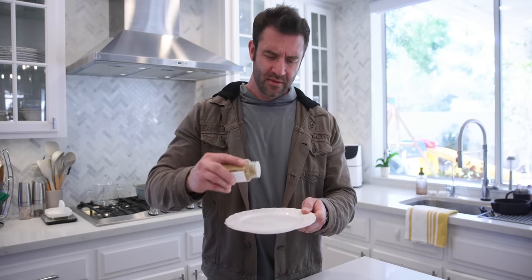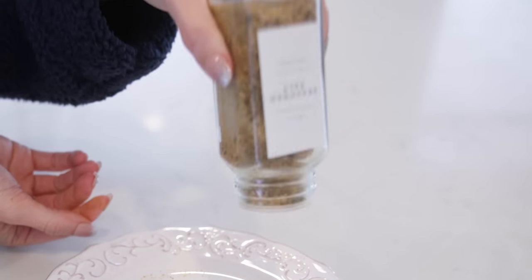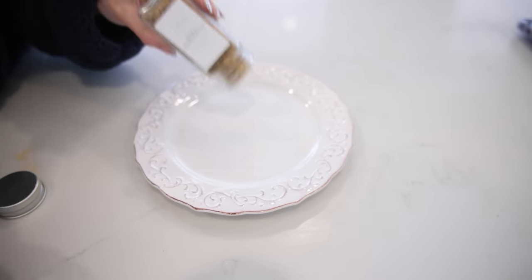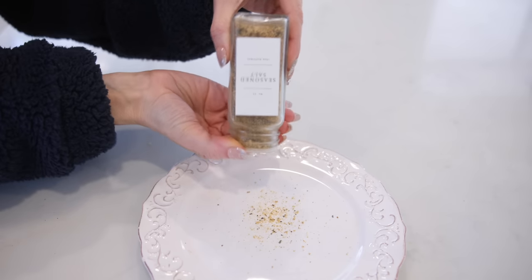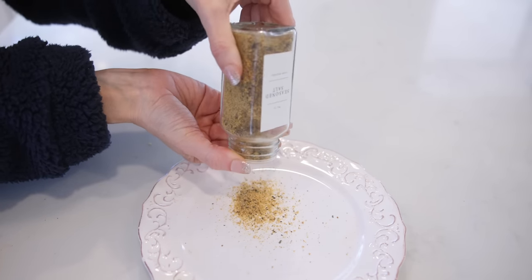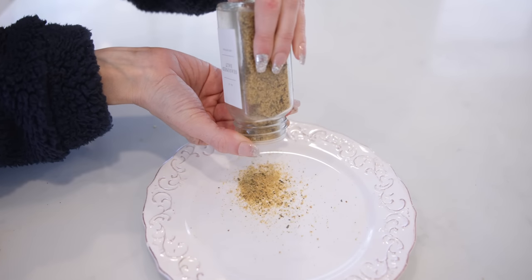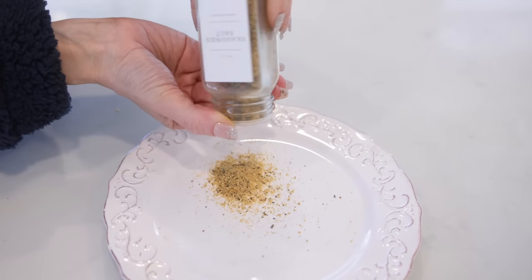The next thing I've been doing wrong my entire life was seasoning my food. Most of us take our spice bottle and shake, shake, shake, right? The better, more efficient way to do this is, instead of shaking your seasoning, twist the cap and the seasoning comes out perfectly smooth — the right amount — and it is just such a better way to do it.